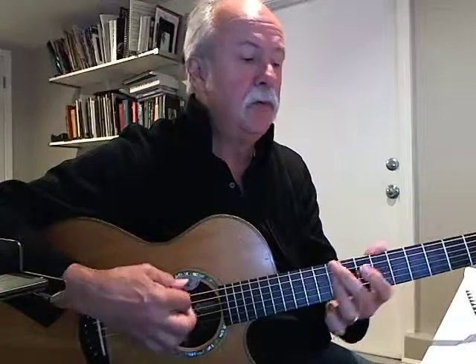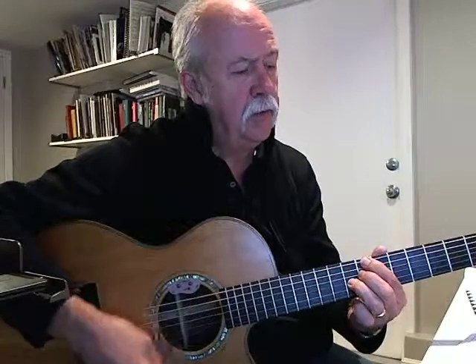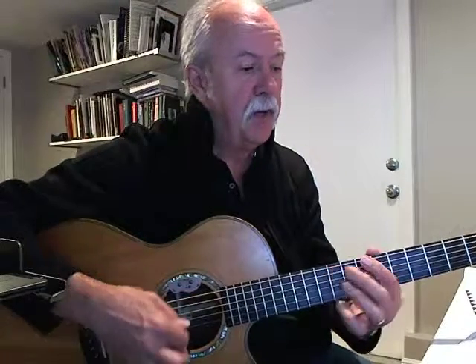One, two, three, then a G minor 9, just because it's easier. So that's G minor 9, F sharp minor 9, back to G minor 9, to C7.